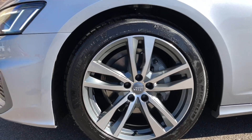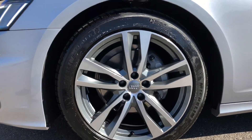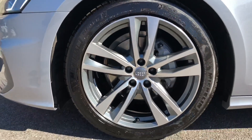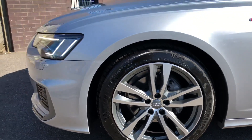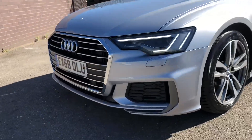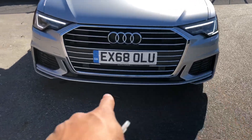On the wheels, as I said we've got the 19-inch alloys with grey inserts in the middle — diamond-cut five-spoke twin alloys. They are really nice and really suit this car, especially with this colour. I'm not normally a fan of silver cars but this does look really good. We've also got the intakes at the bottom here.